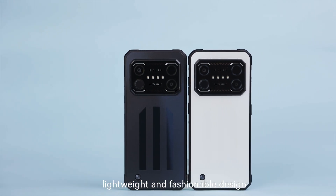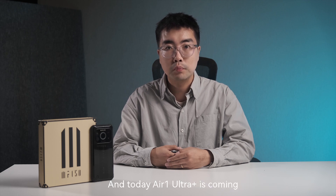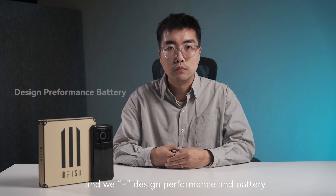As you can see, lightweight and fashionable design are the most important features of the Air Series. And today, Air One Ultra Plus is coming. We give it a slogan: More power, still thin. The 'plus' means an upgrade from Air One Ultra — we've upgraded design, performance, and battery.